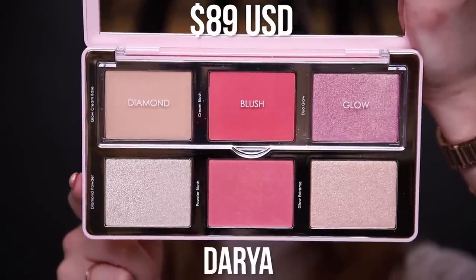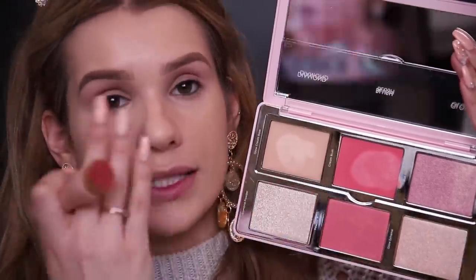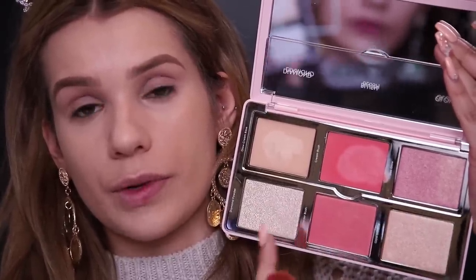Moving on, I have the Natasha Denona Diamond and Blush Face Highlighting and Contour Palette. The top part is all creams — a cream clear highlight that just adds luminosity, a really pink cream blush, and then a cream highlight. And then it's got the powder versions of all of them at the bottom. Let's use the cream blush first. I like more of a neutral colored blush, so this might be a little bright for me. Maybe if I use less next time because it's so pigmented. I'm noticing the cream product is harder to blend out on the matte side — it almost dries kind of like a powder finish.